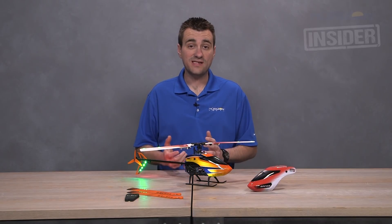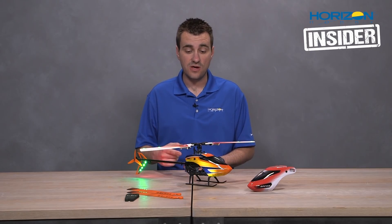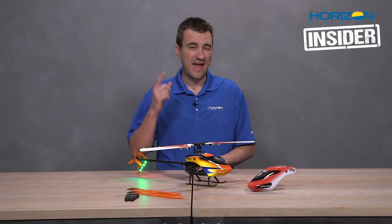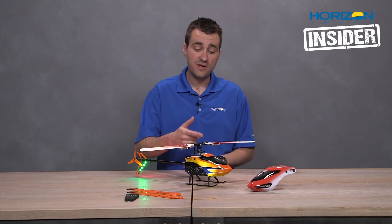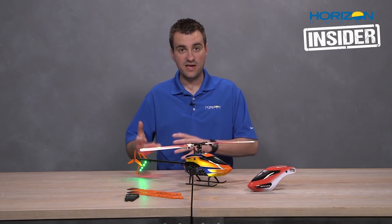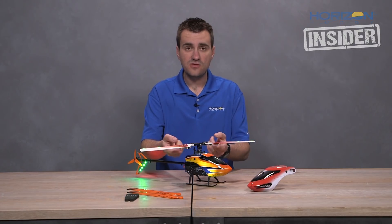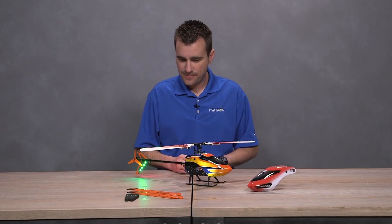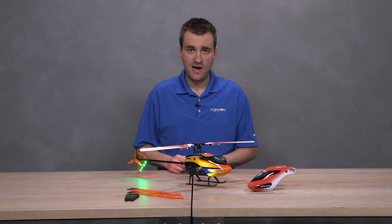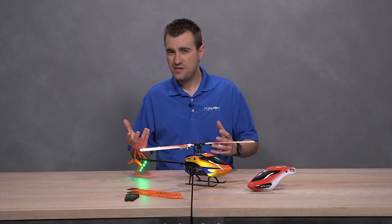Hey everyone, welcome to another edition of Horizon Insider. I have my Blade 230S V2 here in studio, and as promised I have put the night conversion on it. If you're new to this heli, we used to sell the 230S Night — the version one — which came with nice white blades with LEDs integrated. It uses two batteries, similar to what we use on the Inductrix line of drones, and a couple of LED strips that plug into the battery through the JST connector.